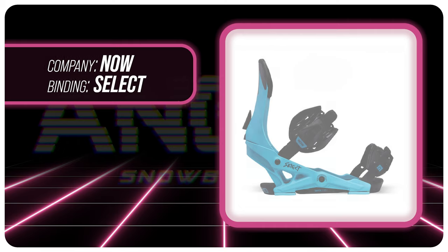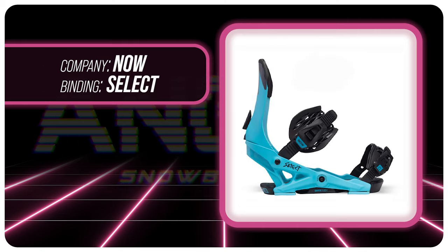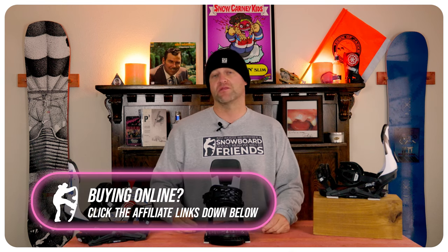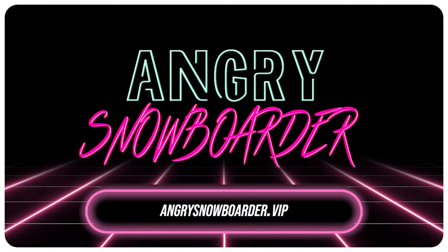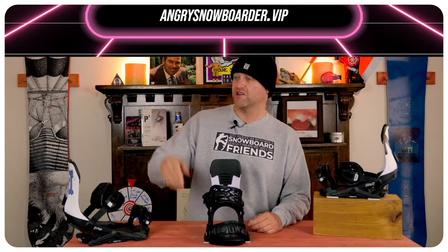This has been my review of the Now Select Binding. Do you agree? Do you disagree? Do you own a pair or are you going to buy a pair? Leave me a comment down below — let's have a conversation about this binding. If you're new here, remember to subscribe, click the bell, and get those notifications so you're not missing any of the videos we've got coming out. And if you really like what we're doing and want to support us further, swing on over to Angry Snowboarder VIP and become a member. As always, I've been your host Davrin Lefebvre, and I'll see you in another video.